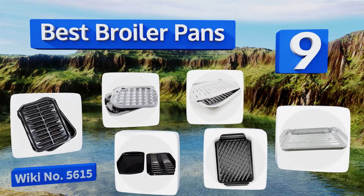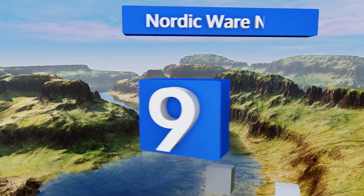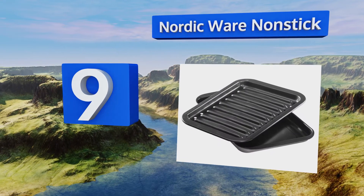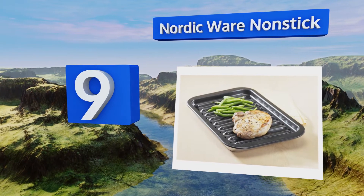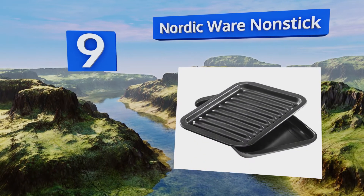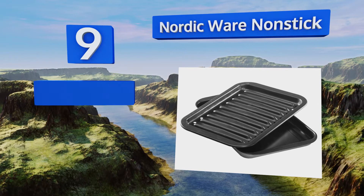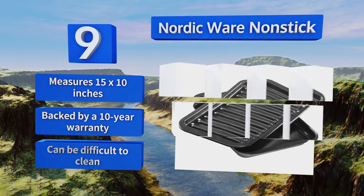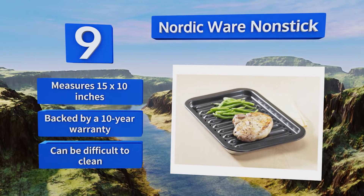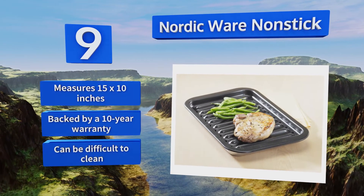Starting off our list at number nine, featuring a triple-ply construction, the Nordic Ware non-stick has a carbon steel core surrounded by two layers of aluminum, helping it to heat up quickly and evenly. It includes a pan to catch excess oil, but some users find it doesn't have enough drainage holes. It measures 15 by 10 inches and is backed by a 10-year warranty.